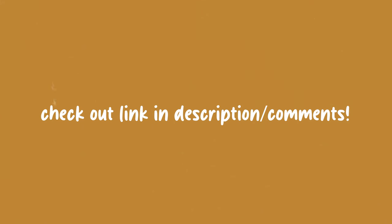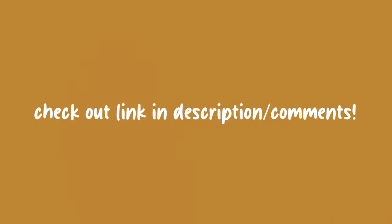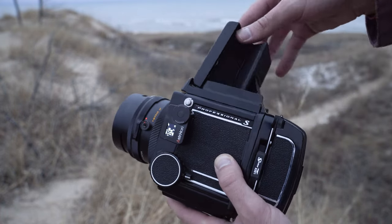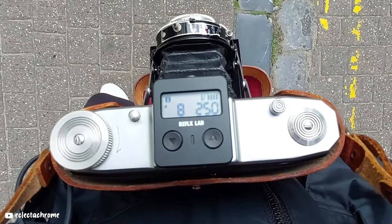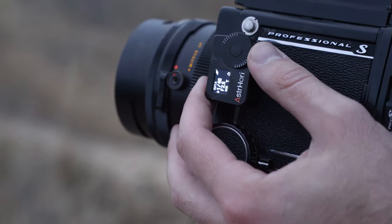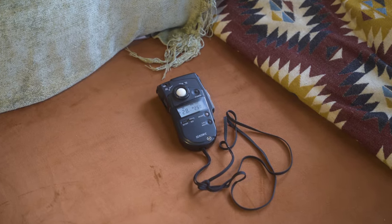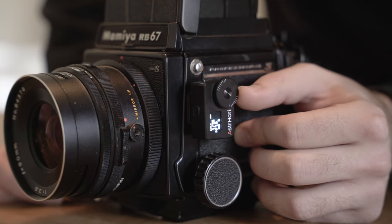Asterhori actually hooked us up with a discount code, so if you're interested, make sure you check it out down below and pick one up using that code. Let me know what you think of this little light meter down below. I know I've seen some other companies come out with similar ones, and I think this style of light meter can be really easy to get into for someone who doesn't really know what they're doing with a light meter. Especially as film photography gets more popular, the nicer light meters are getting more and more expensive, whereas this thing comes at a really affordable price, is super versatile, and is obviously super tiny.